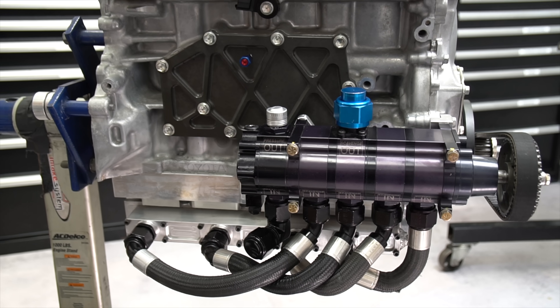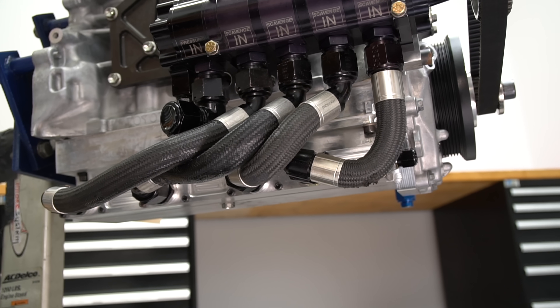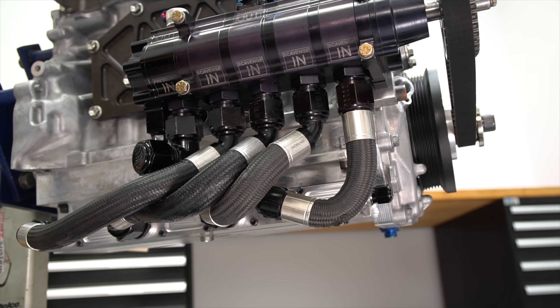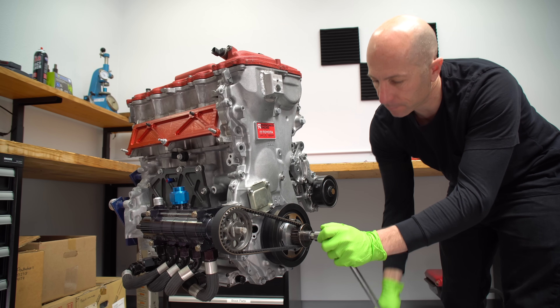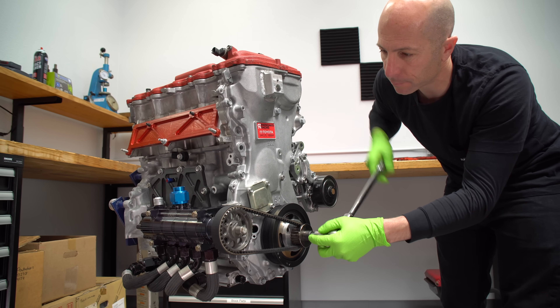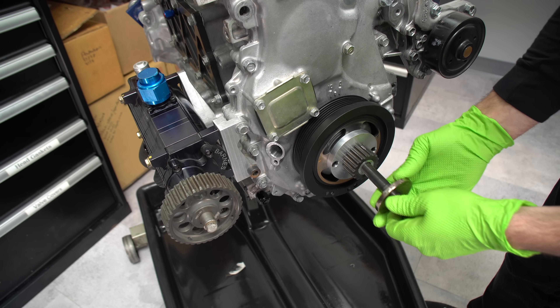Most dry sump pans are much more shallow and closer to the crankshaft and rod since they don't need to hold a large volume of oil like a wet sump. That's why they're called dry sump — the scavenged sections on the pump pull out the oil from the pan until they're even pulling air. Often engine builders will design their dry sump systems to create a vacuum in the crankcase, which is shown to increase horsepower.